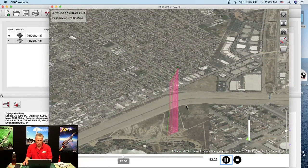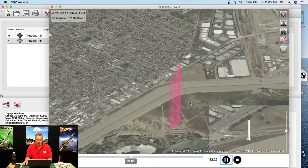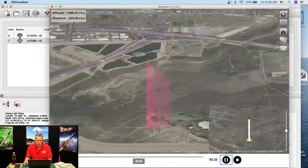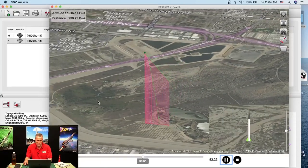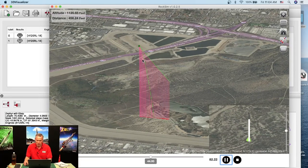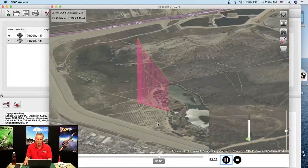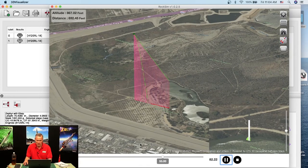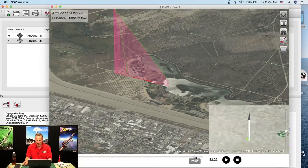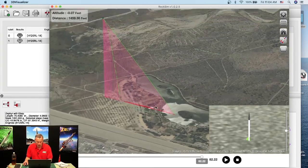I'll zoom out to see what's going on better. The red lines give you an indication of the 3D nature of the flight — holding Shift and dragging the mouse to rotate the view. The green line is the trajectory going up; the red vertical lines are like a curtain showing the ground track. The rocket is drifting — and it looks like it's going towards water. It landed in a puddle. It seems dual deployment wasn't fully triggered for some reason.